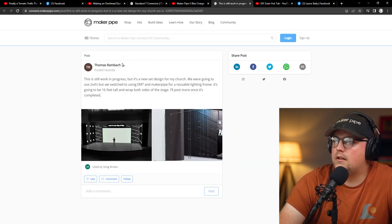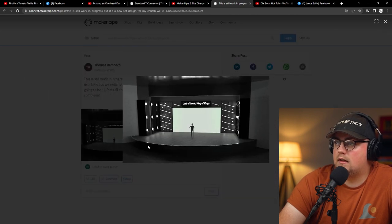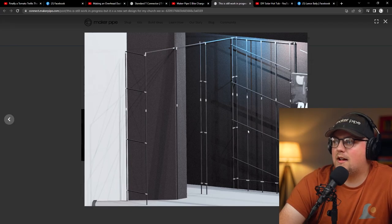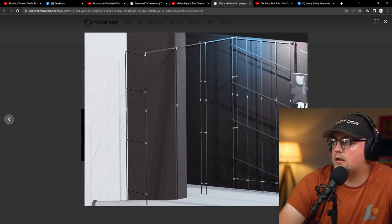Next up is a cool project from Thomas — a set design for their church. It's still a work in progress, but they're building a massive stage set design using conduit and Maker Pipe. There are a ton of connectors in there. It looks like a rendering — renderings look so good these days it's hard to tell. It's basically made to be an art piece, a set design. They've got lights attached on vertical or slanted bars, some lanterns and things. It looks like it's going to be a really cool project.